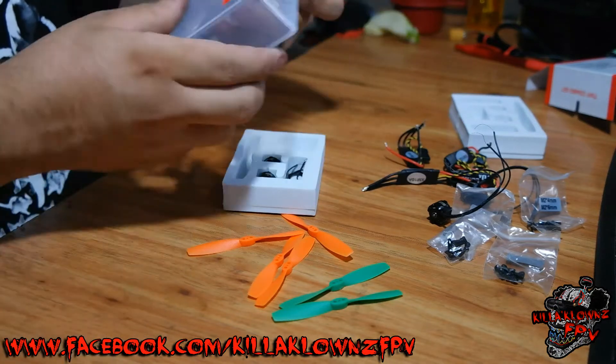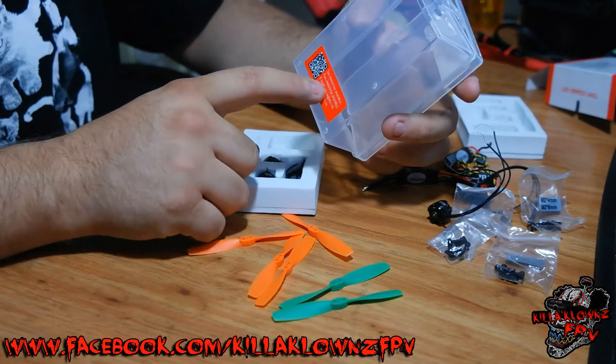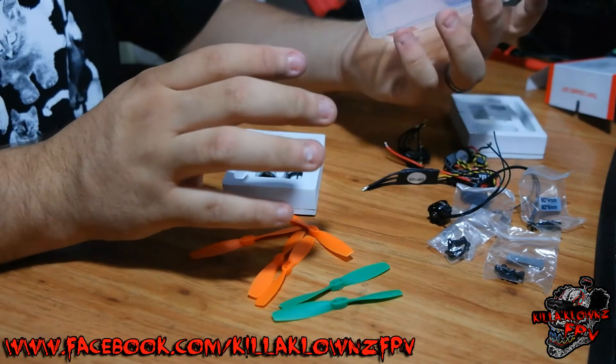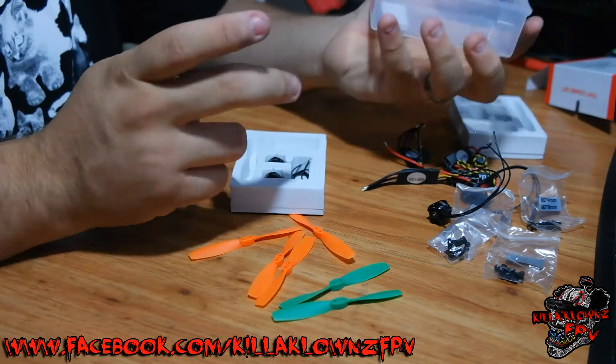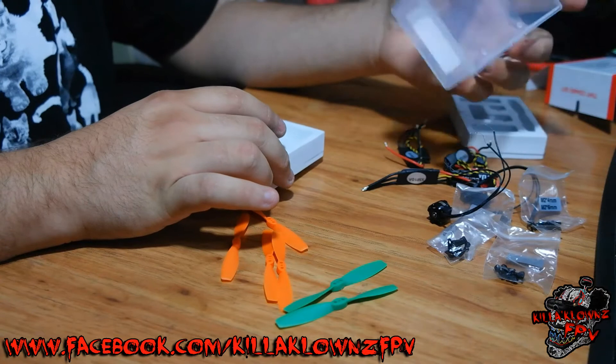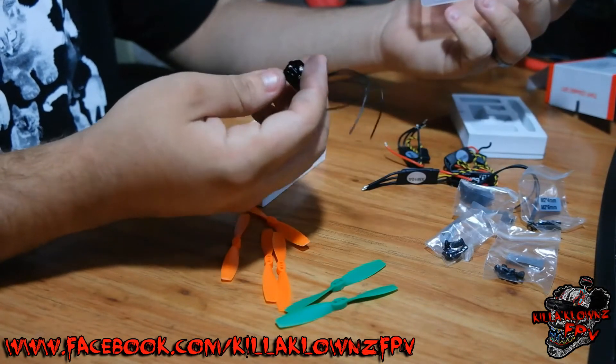The packaging is good quality — it's not cheap plastic. It's got their QR code on it, telephone number, fax and everything, DYS's actual website. Honestly, even the motors — the quality — everything looks extremely well made. DYS makes really good stuff for affordable prices.